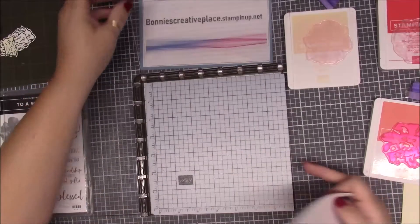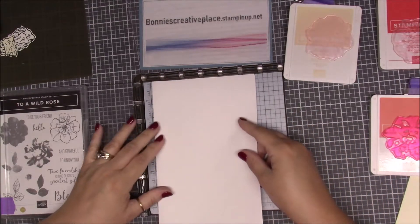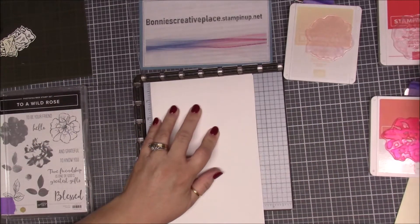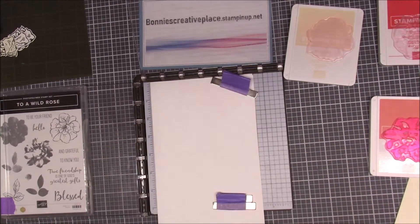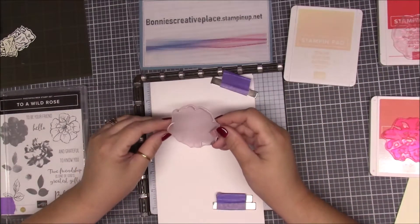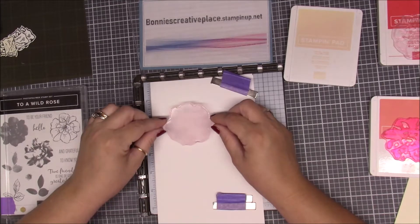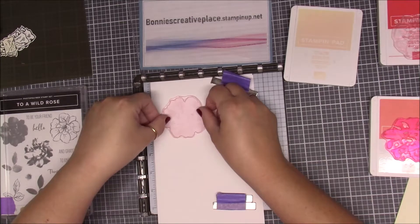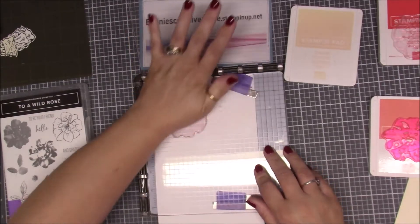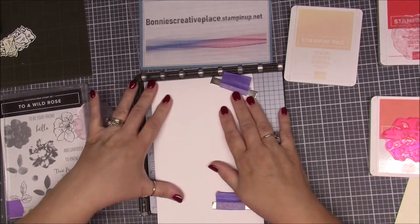We're going to use a scrap piece of paper, and because these are foam polymer we need our little sponge here. I'm going to line it up right at my line like I always do, bring in my magnets, and then I'm going to go ahead and place this one down first because this is the one that we want as our base — the lighter color. So I'm going to flip this over, put it down like this, bring this over, and stamp this up.